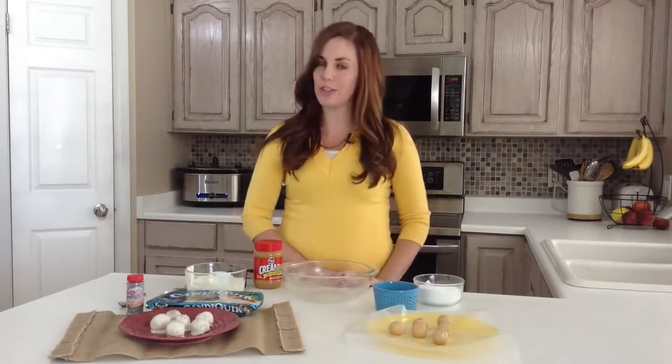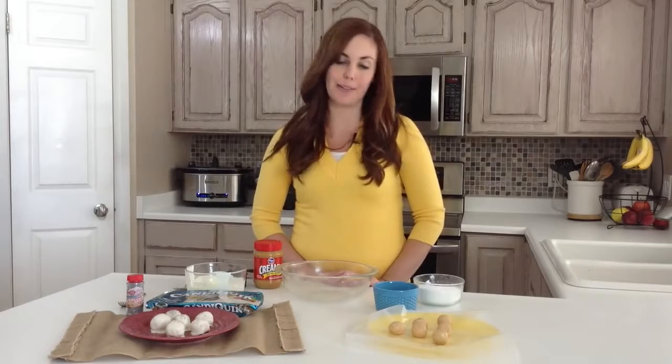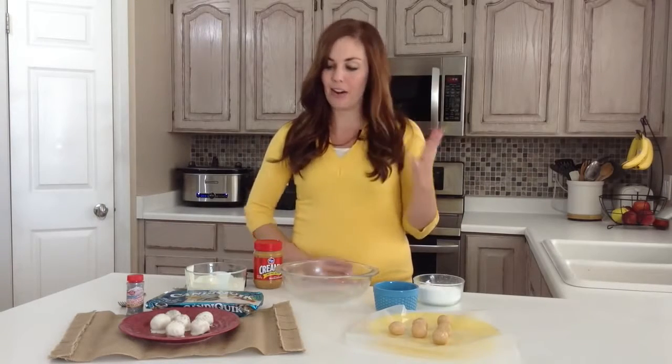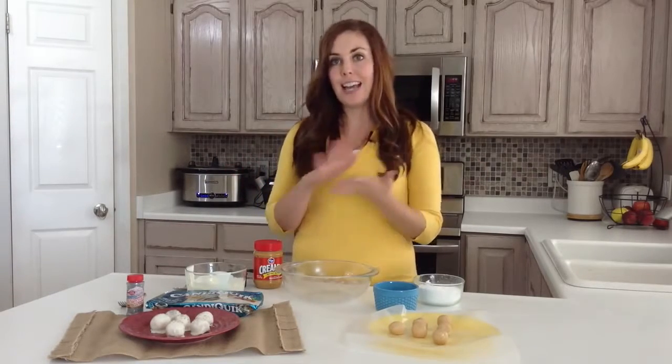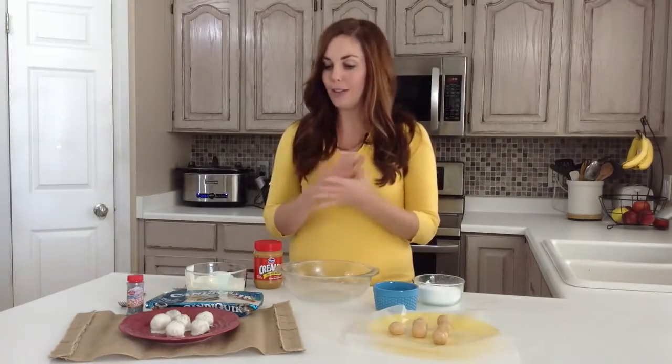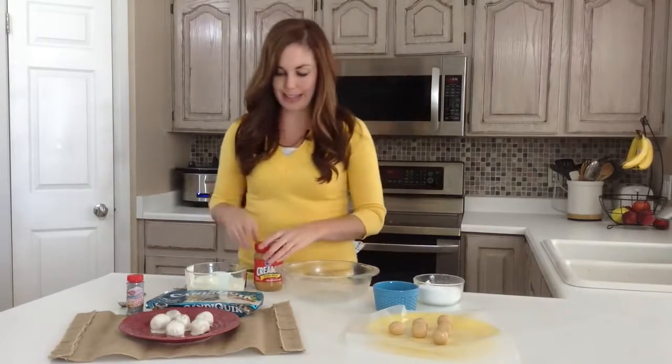My name is Steph and today I'm going to be sharing with you one of my favorite Christmas treats. We call them peanut butter snowballs. The thing I like about these is you don't have to bake them — they can all be made using just a microwave, so it doesn't get any easier than this. Plus you can involve your kids, have them roll the dough into balls, and they can even help with the dipping in the white chocolate and the sprinkles. So I'll quickly show you how to make these.